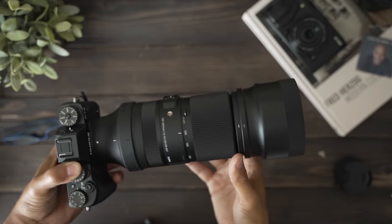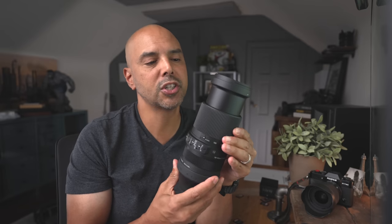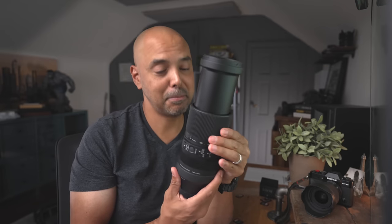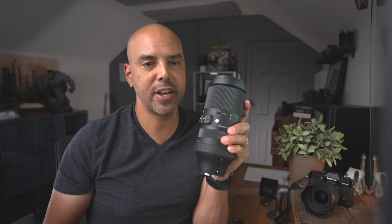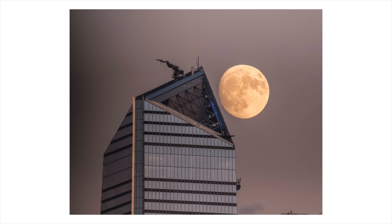Three main features I loved about the lens. Number one was the size — with a 600 millimeter equivalent look, you can hold it in your hand. You can shoot birds, sports, landscapes, and cityscapes, and it fits right in your bag. So if you have the Fujifilm line, this is a great way to get the most reach you can.